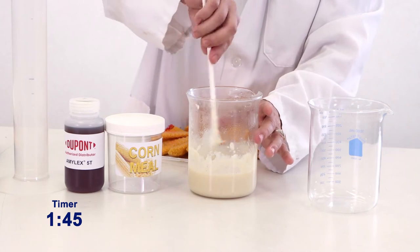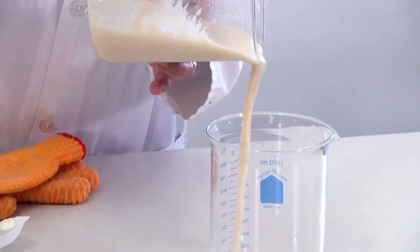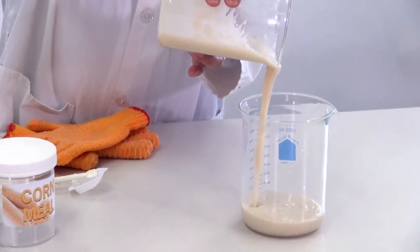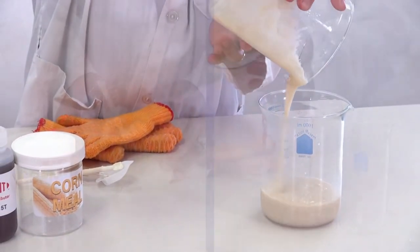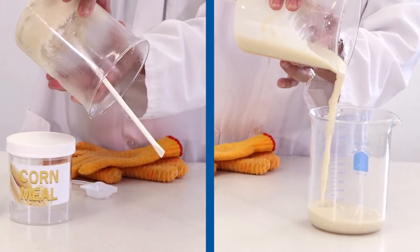The liquefied mash is easy to mix, allowing for even heating and will be ready for saccharification to produce fermentable sugars. DuPont's amylase 5T heat-stable alpha amylase breaks down starch and reduces mash viscosity without the need to add additional water.